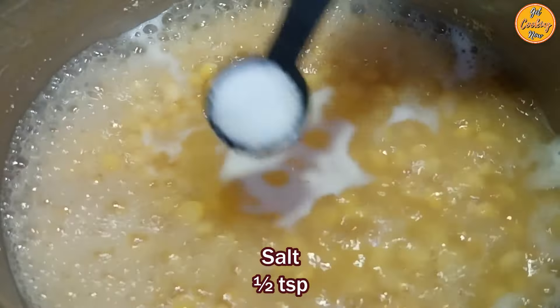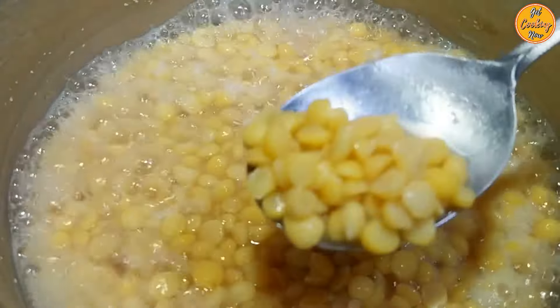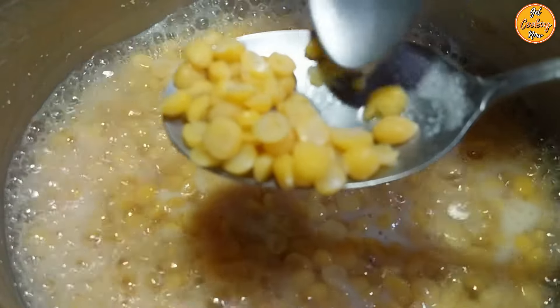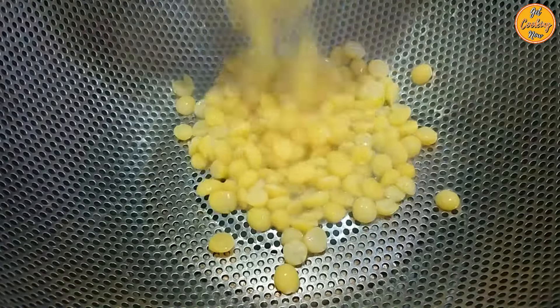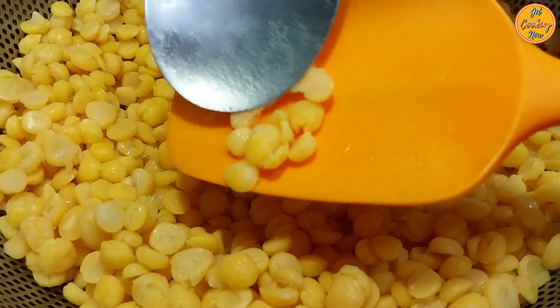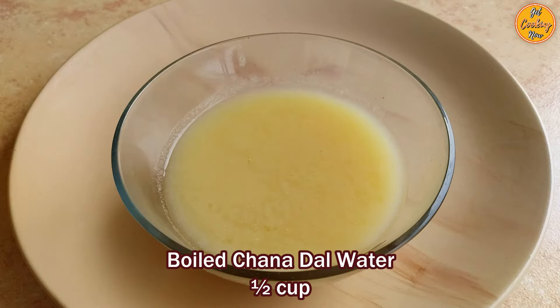Add half a teaspoon of salt and stir everything nicely. After around 40 minutes, press the dal to check if it is fully cooked — once you are able to mash the dal easily, your chana dal is cooked. Place a bowl at the bottom to collect the water and place a strainer over it. Strain the chana dal and save the water in the bowl as it will be needed for grinding. We got around half a cup of boiled chana dal water after straining.